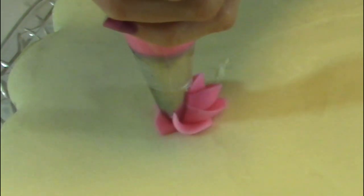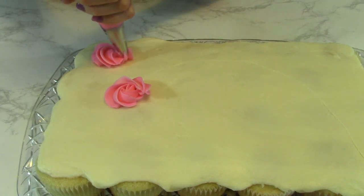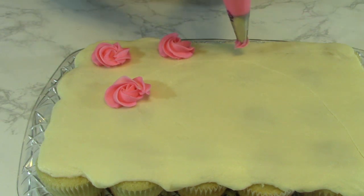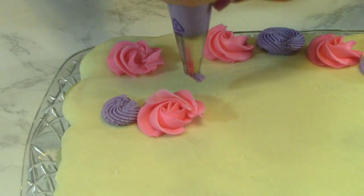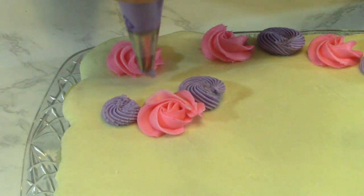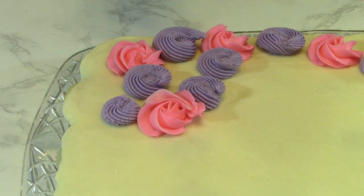Here is a nice pink buttercream swirl with pink frosting using tip 1N. I'm just going to do the same swirl all over the mane of my little cupcake cake, using the same technique with just a different frosting.